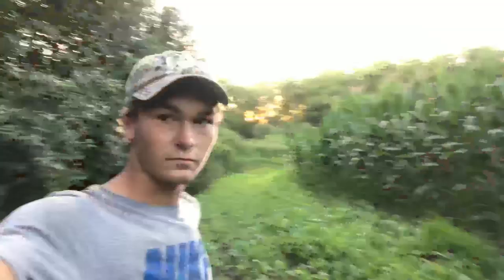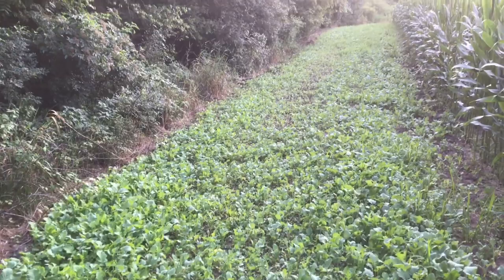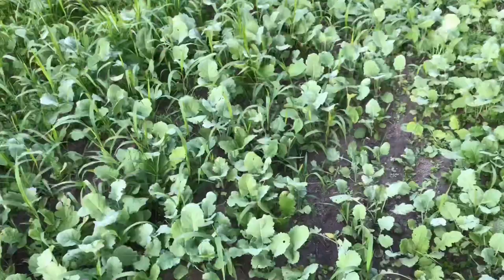Well, here we are. It's been a while since I updated you on this plot, but this is the final update in this video. The brassicas are coming along alright, but there are quite a few weeds in here unfortunately — that's what you get when you till the soil. There's a lot of brush and trees here, so a lot of these brassicas look smaller than those ones out there. Those are getting quite a bit more sun.